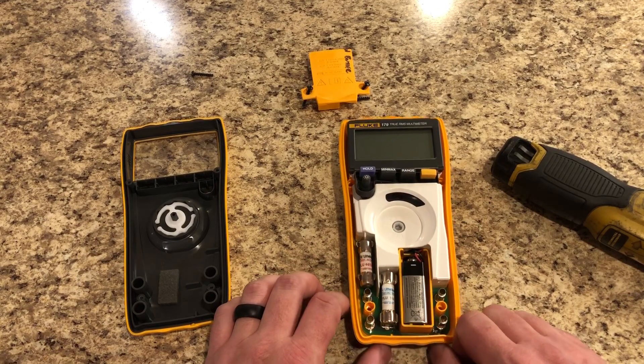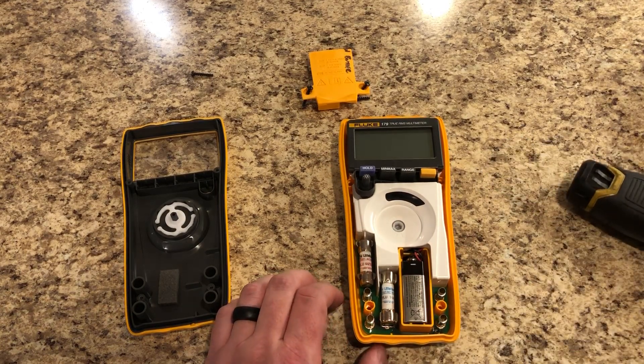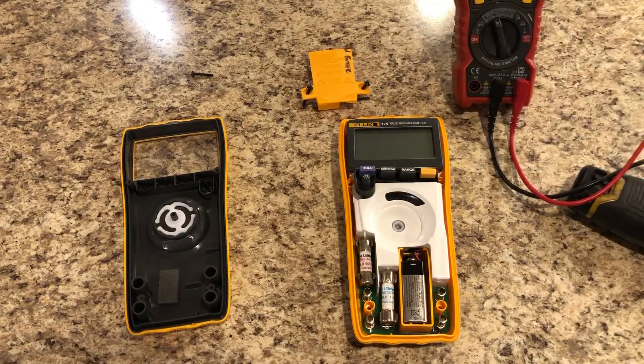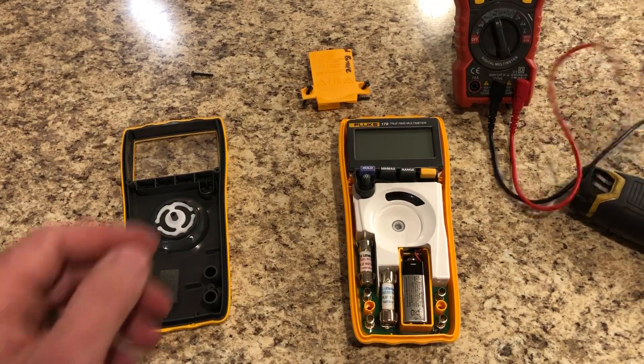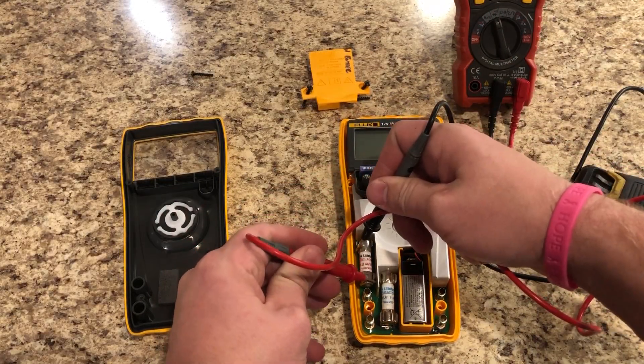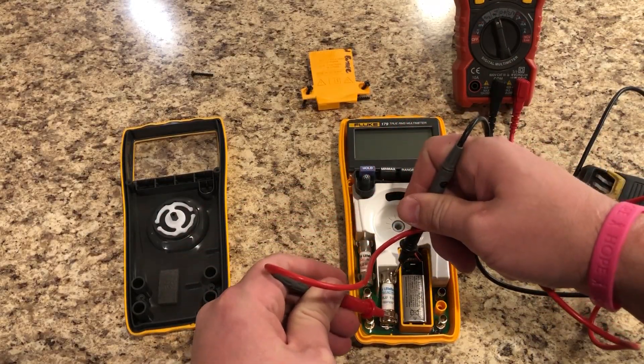Now take another meter to diagnose your blown fuses if you haven't done so yet. That fuse is open and that fuse is closed.